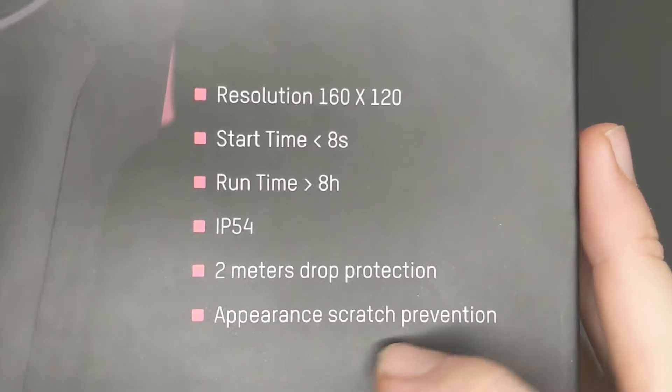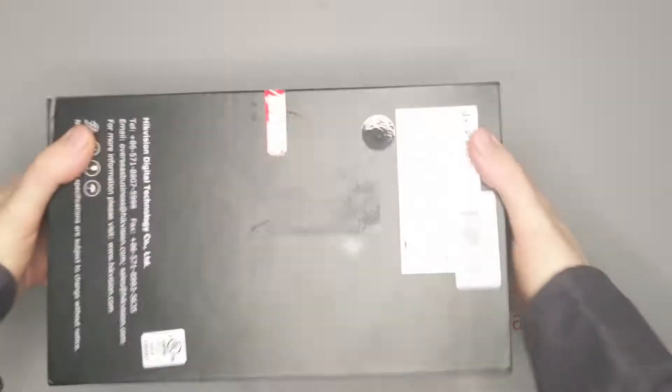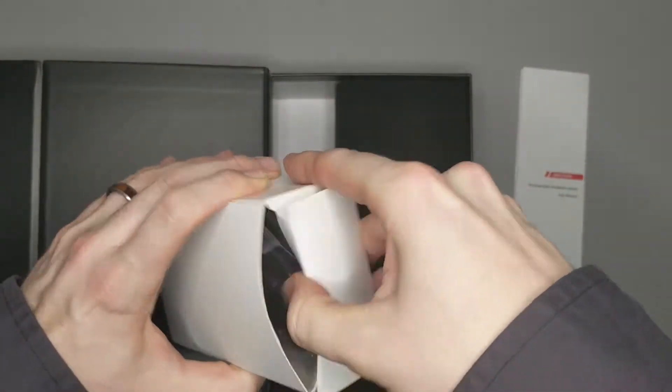This unit is IP54 rated, has 2 meters drop protection, and is accurate within 0.9 degrees Fahrenheit. It has a built-in rechargeable lithium-ion battery that will last for 8 hours. It can also work while it's plugged in.